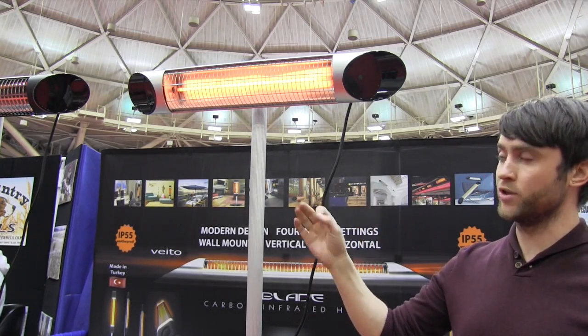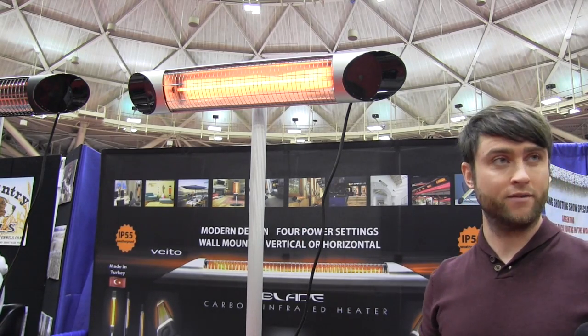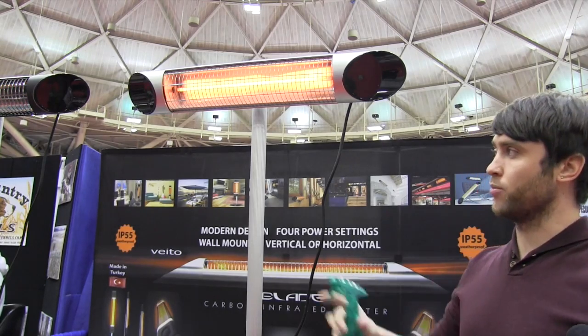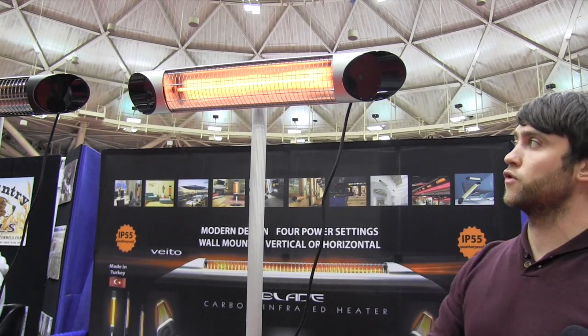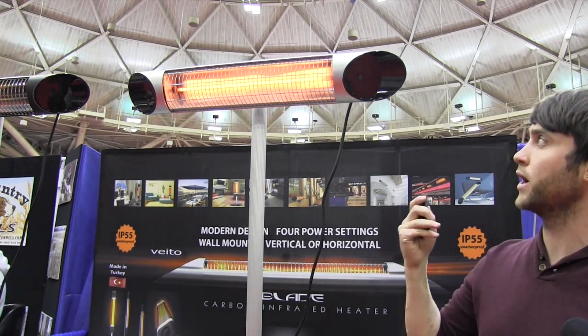This single element will heat a 600 square foot area even if you're outside and it's negative 40. It's completely weatherproof to any rain, snow, dust, or humidity — there's absolutely nothing to it. Completely adjustable, with a built-in thermostat, built-in timer, and remote control to operate it.